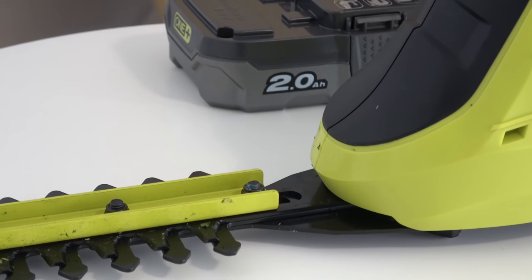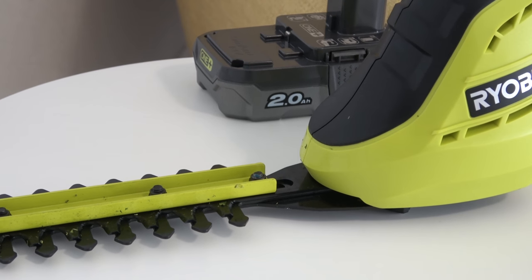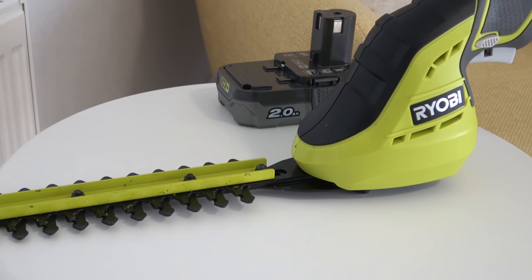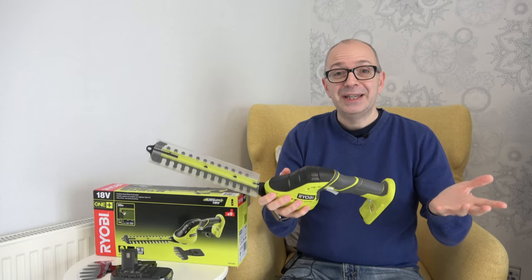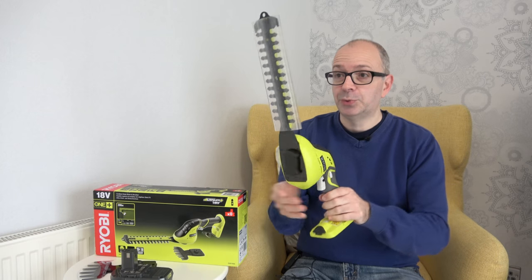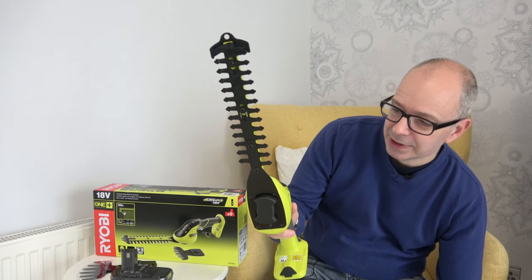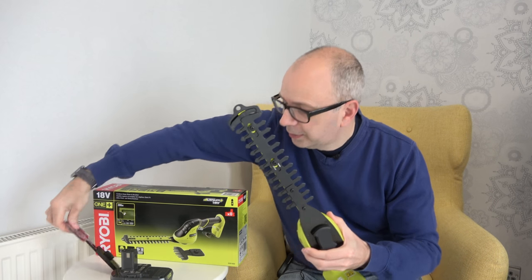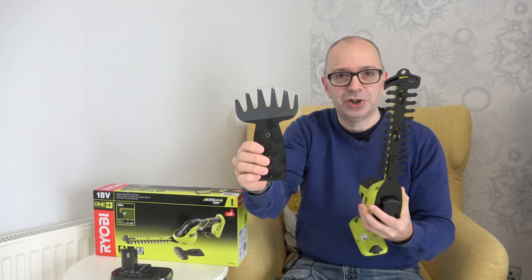On a single charge you should be able to trim roughly 200 meters of hedging. It also tackles up to eight millimeters in thickness when it comes to twigs and branches. This is what the tool looks like with the grass shear attachment on — it's currently got a plastic protective cover on just to keep the blades nice and safe.